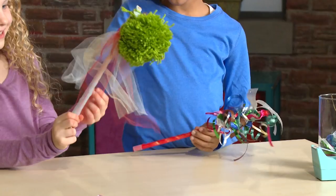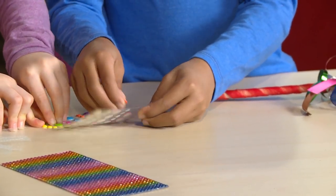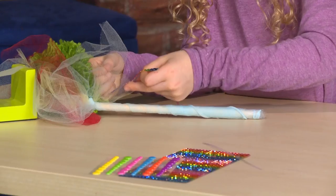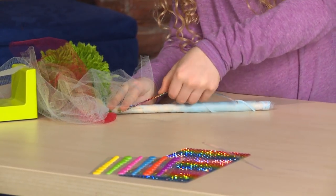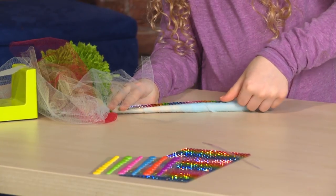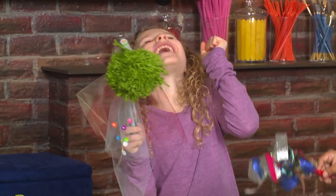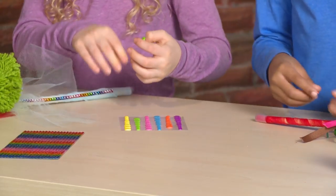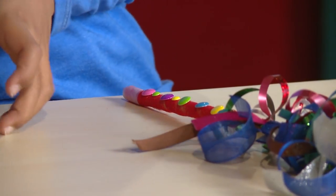How do you like mine? I like it. Now I'm going to add some stickers. More stickers! The more stickers the better. I'm putting a row of stickers all the way down the wand.